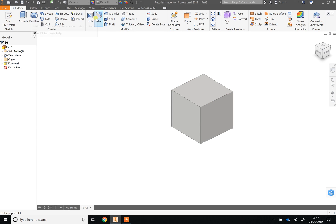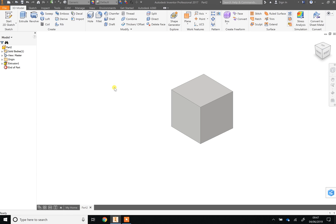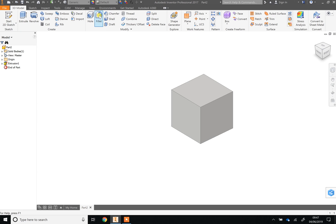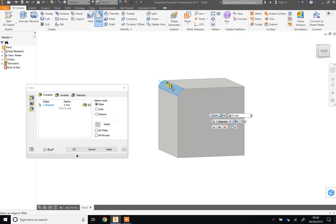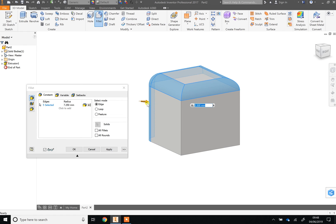First, filleting. The Fillet tool is up here — make sure you're on the 3D Model menu. If you hover over tools a little picture appears showing what each one does. Click Fillet, then click on any edge — where two faces meet — and it will round it. You can drag the arrow for freeform control, or type a number. I'll type 2, for example. You can then pick additional edges one by one and they all adjust together.